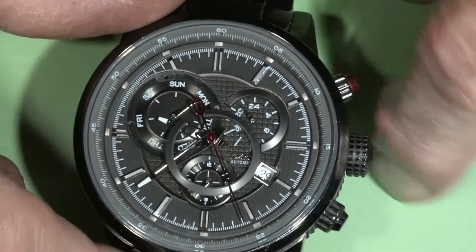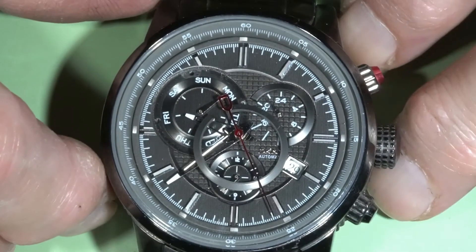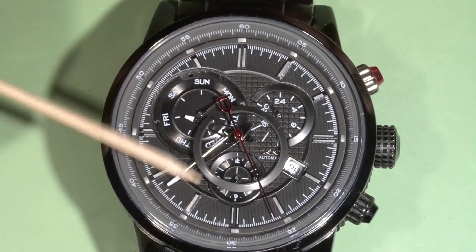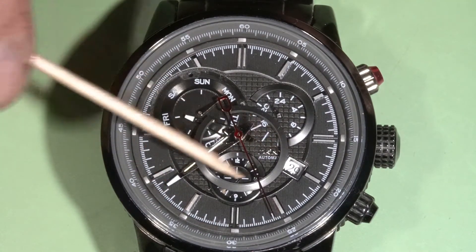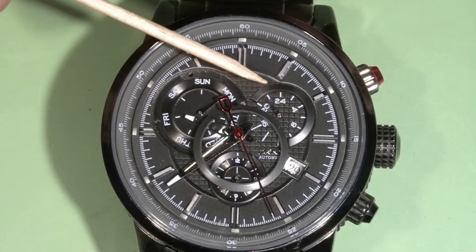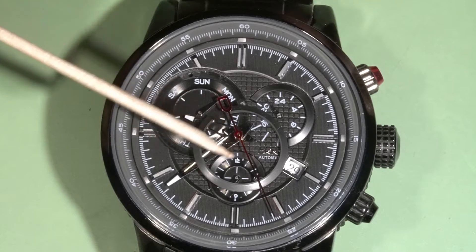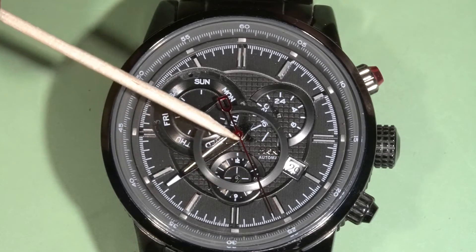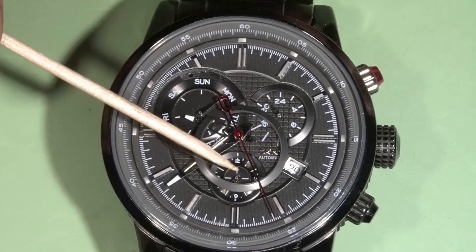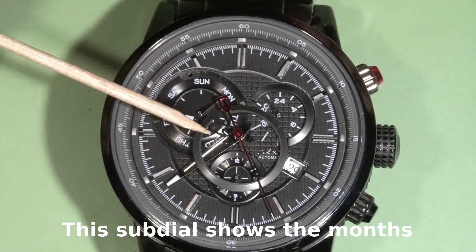Hello and welcome to AlinTech channel. Today is the DKNY automatic, and it has several functions like 24-hour format, day of the week, and something in 12-hour increments. I don't know what this dial is for. But this watch has multiple problems.